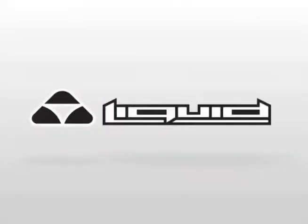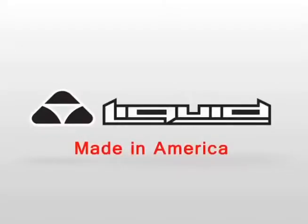Liquid Eyewear. Hingeless, one-piece, aluminum-framed sunglasses. Made in America.